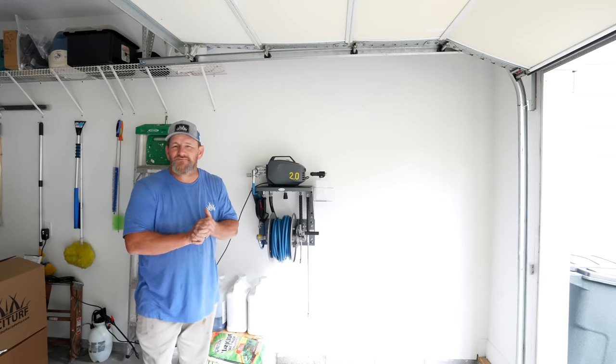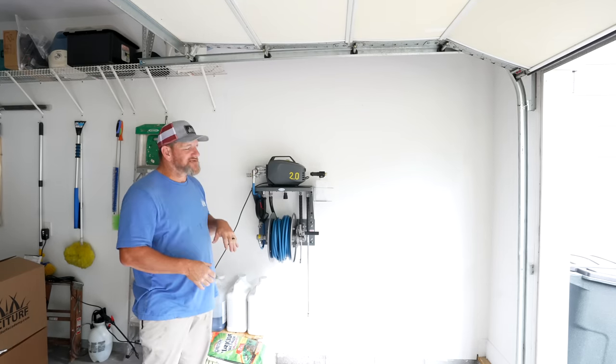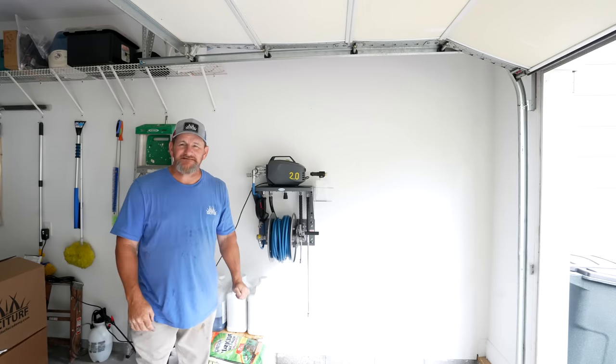So there you go - that's the GCI Clean Pressure Washer Kit. You get the whole kit, or things are available individually. I'll link everything up in the description below. As always, I appreciate you taking time out of your day to watch. I'll check you later.